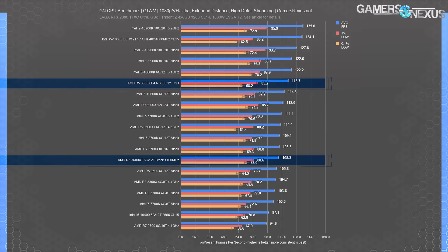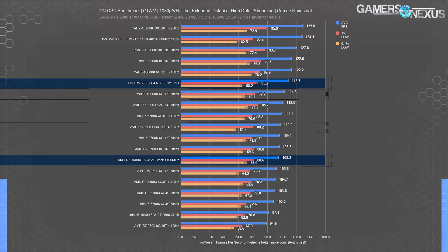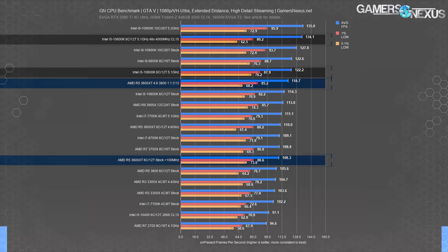GTA V is interesting for its more limited core workload scenarios. The original 3600 and 3600XT had a repeatable measurable difference, with the XT stocked about 2.6% higher average FPS — more than in most other games. The 3600XT tune ended up at 119 FPS average, gaining 8% over the all-core OC or 10% over the stock 3600XT, putting it ahead of the 10600K stock and the AMD R9 3900X. The tuned 10600K maintained 134 FPS average, a 13% lead over the 3600XT heavily tuned CPU.